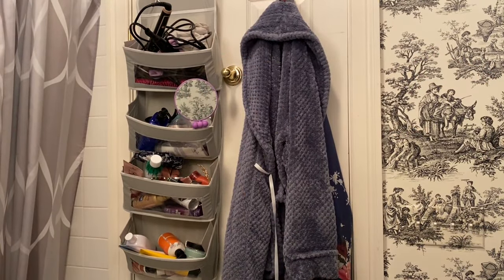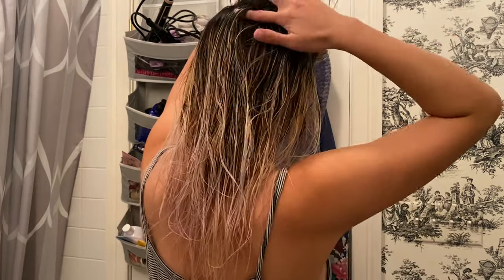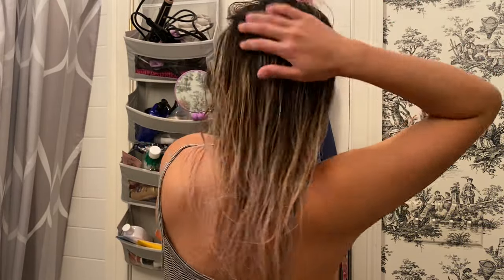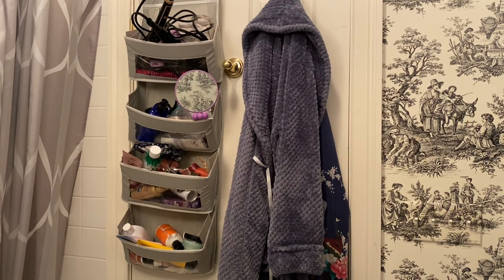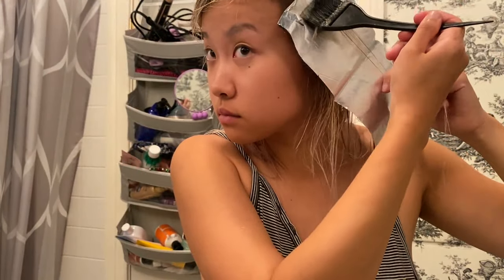I then rinsed out my hair again, towel dried it, and brushed it out. I did a section-by-section check again to make sure that I'm happy with the look. I actually spotted a specific section where the highlight was a bit too chunky for my liking, so I weaved in some lowlights to break it up using the root shadow mixture. I then continued with my check and everything else looked good.